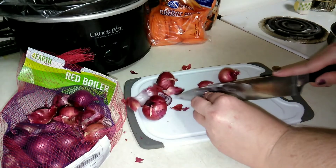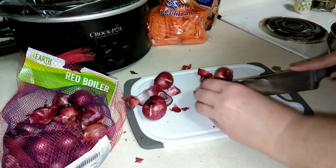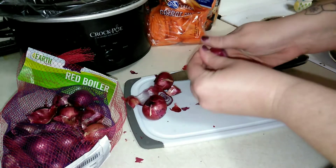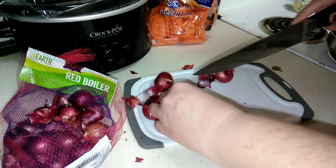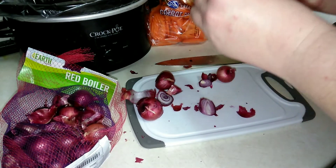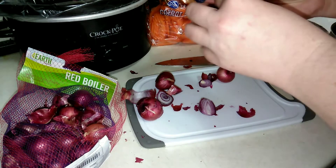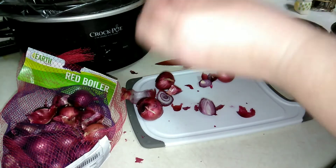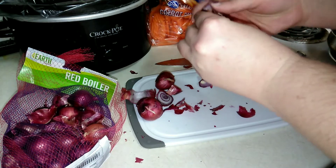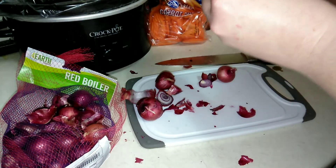I think a roast in the oven with some of these little boiler potatoes whole would be really cool. I also bought cooking sherry for the first time — some of these little onions sautéed in cooking sherry with the roast would be really good. These onions were a dollar, so I couldn't pass them up.